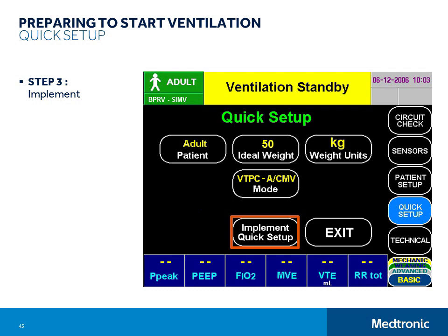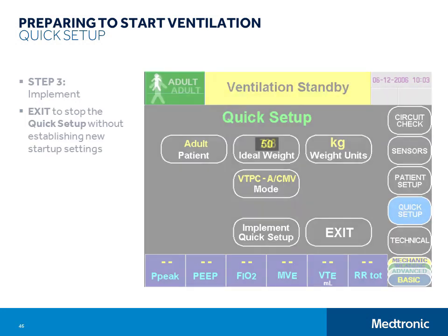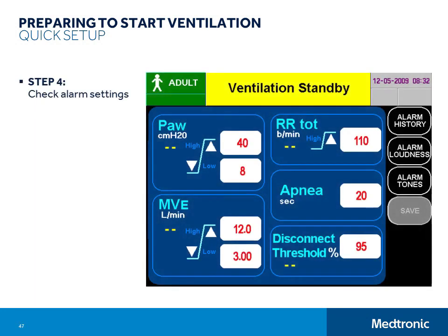If you touch the Exit button instead of the Implement Quick Setup, you will stop the Quick Setup without establishing new ventilator settings. You should check and, if necessary, readjust any ventilation or alarm settings that do not meet your clinical goals for the patient before connecting the ventilator to the patient. To check alarm settings, just press the Alarms button on the control panel. On the alarm screen, you will find all user-set alarm limits, the button for accessing alarm history, the alarm loudness setting, and the alarm tone selection setting. Remember that the ventilator remains in standby until Start Ventilating is touched.